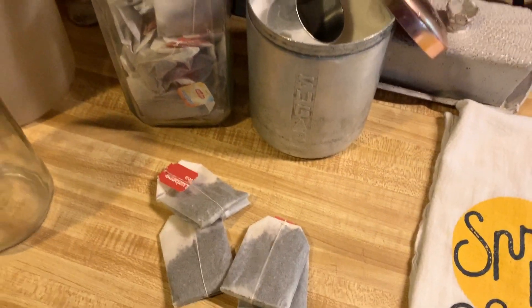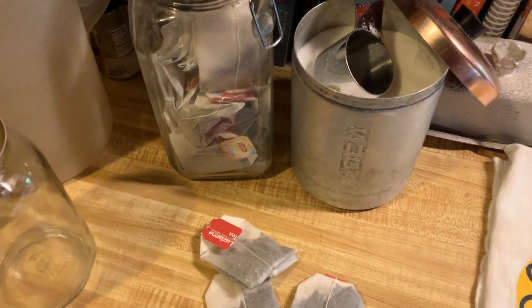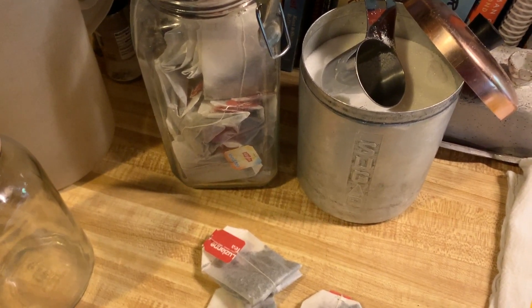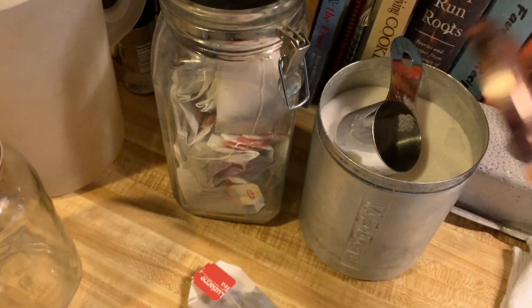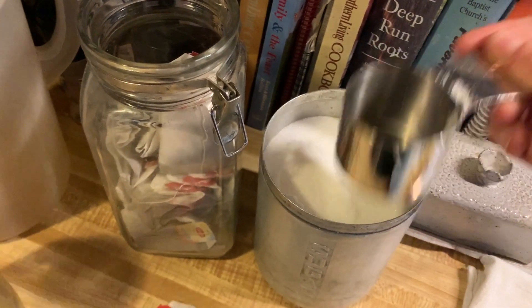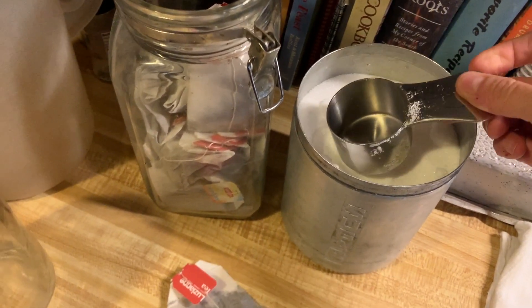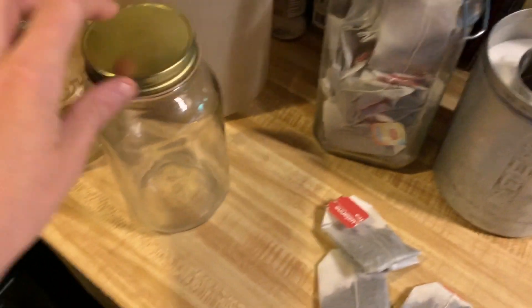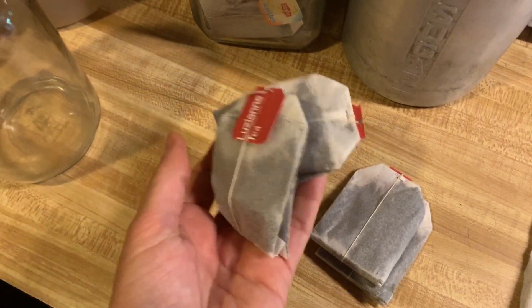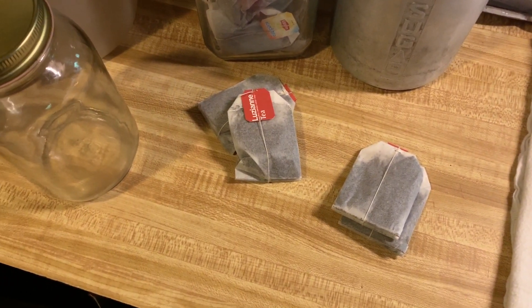A lot of people have their own way of doing sweet tea. I use one cup of sugar per gallon. I keep a one-third cup scoop in my tea container at all times, and I just know three scoops per gallon. Two bags per gallon is going to make my gallon. I'll show you how I put it all together after I get the water boiling and let the tea steep.